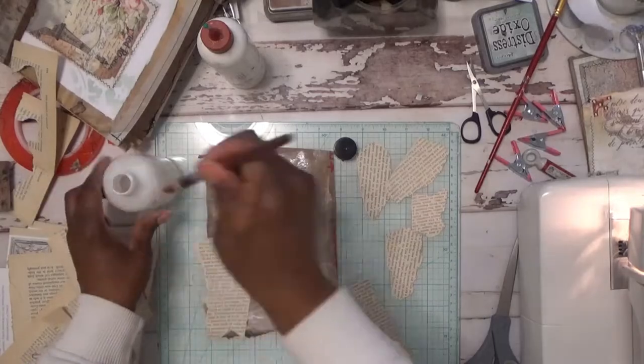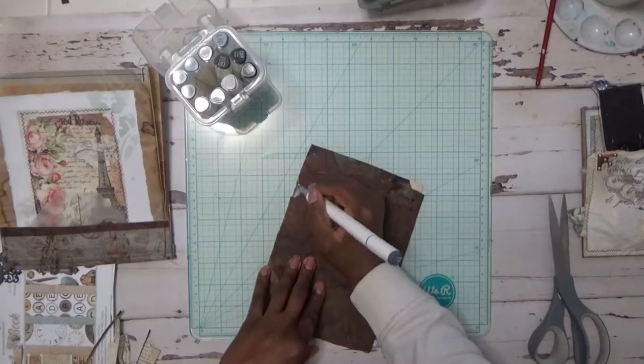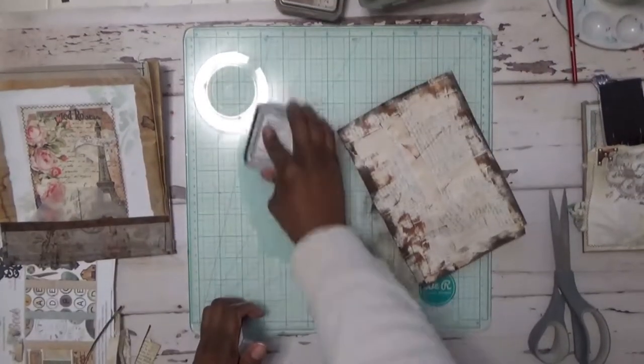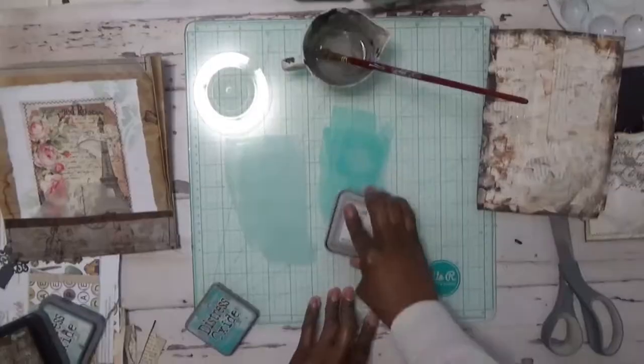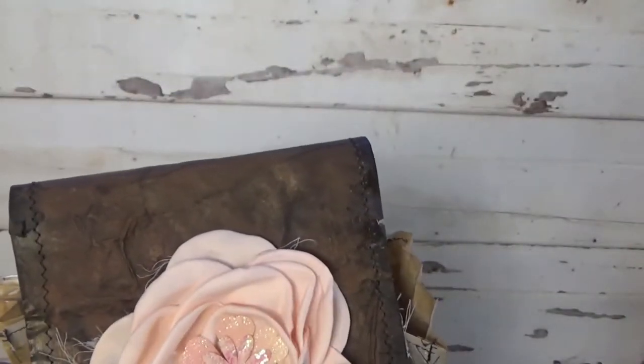I did some collage — I think it was book pages — and collaged them on here, let them dry. Then I added some blue ink, some distress ink, just to kind of give it some color. I added some cheesecloth underneath to make it a little bit sturdy. I punched a hole, added an eyelet, then added the string and covered it up with a pretty pink bow. Then I just added some more flowers on top — they were individual flowers and I just built them up and glued them on there.